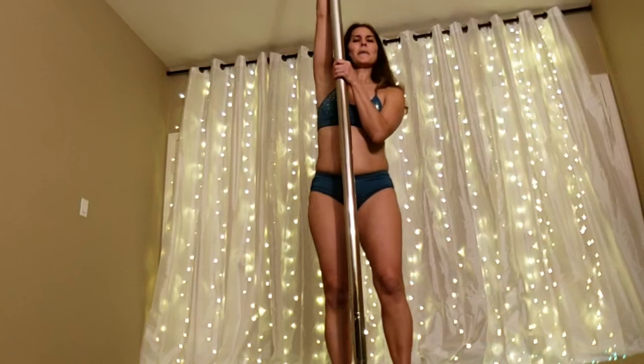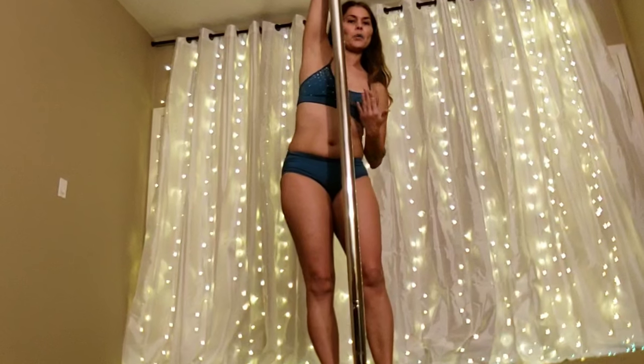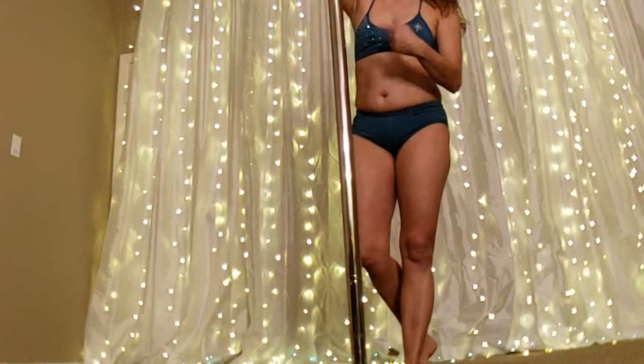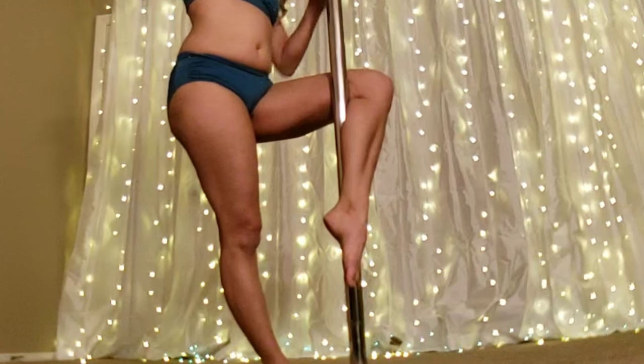We're starting from kind of a sit, but we need our hips back away from the pole. This is going to help us get the weight going around the pole, which will help you with your spin. So you're going to sort of start in this type of position.